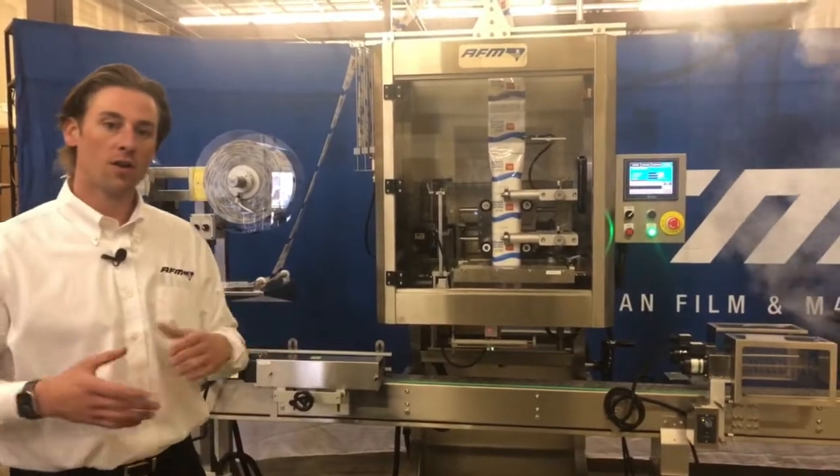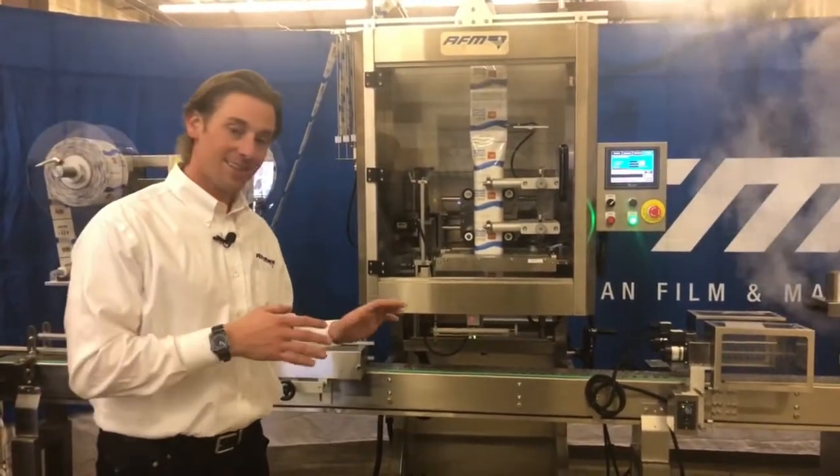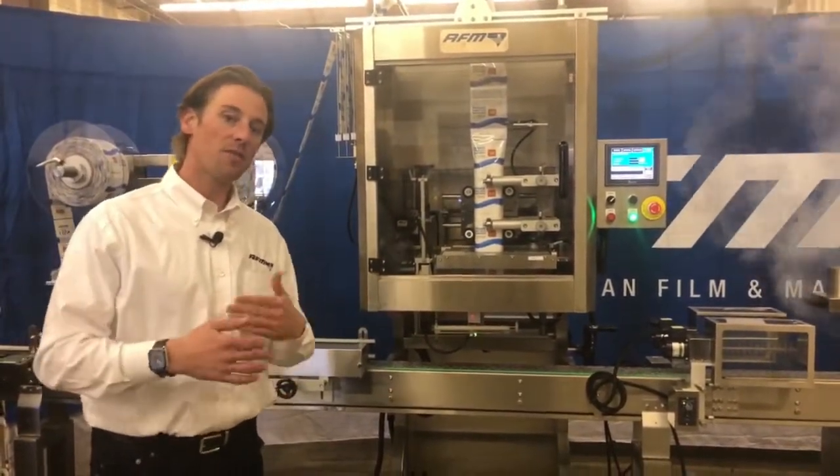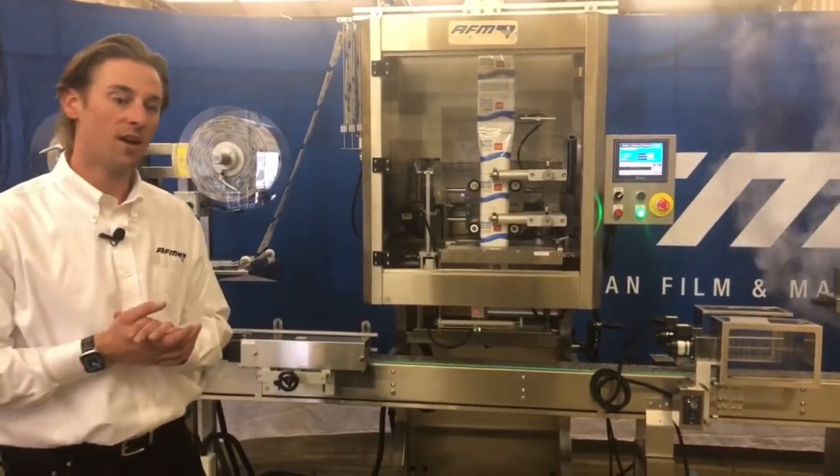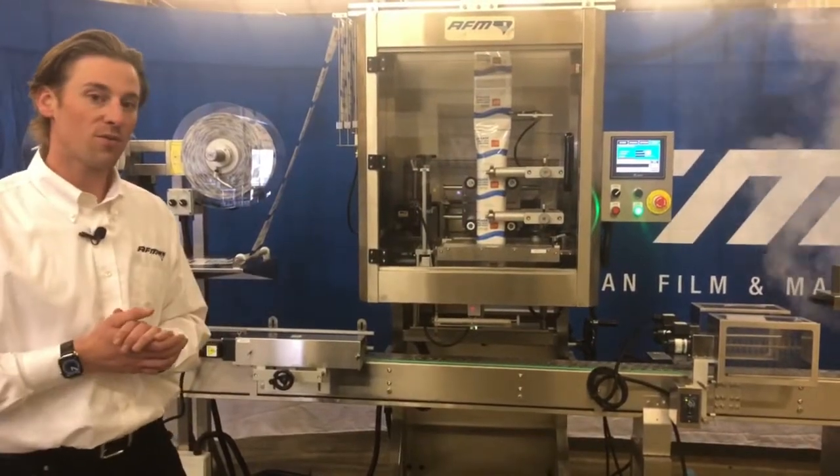Short, tall, fat, skinny — this machine has a lot of adjustability. It's really driven by your container, so make sure that you let us know your container dimensions and what you're trying to do, and we can help make sure we're putting you in the right solution.